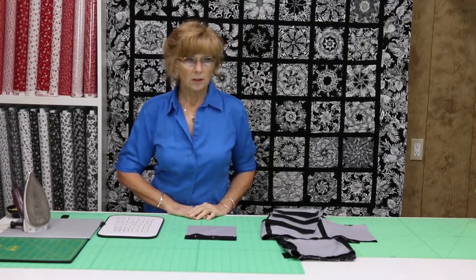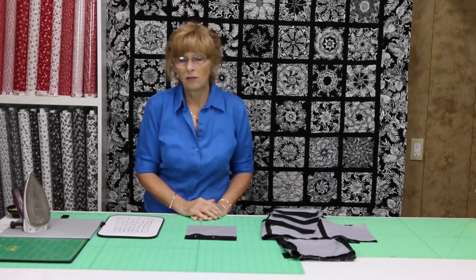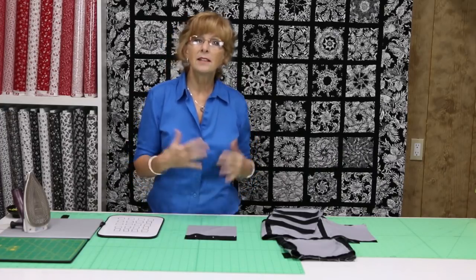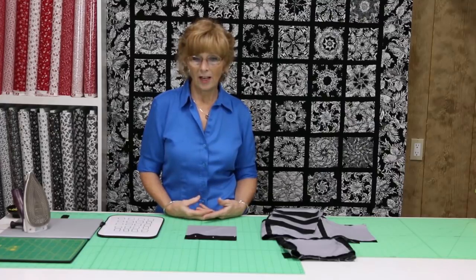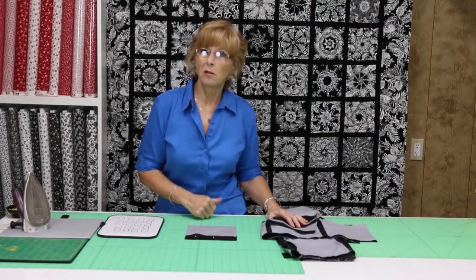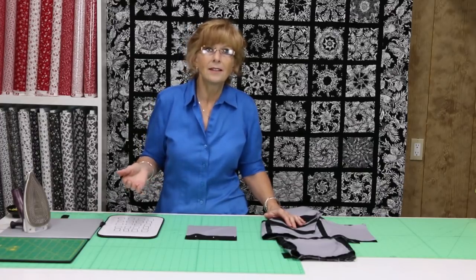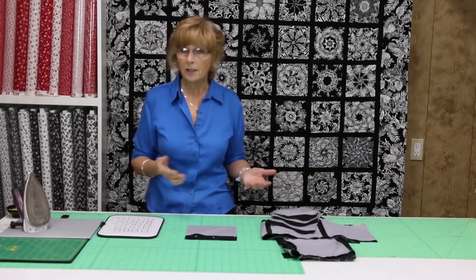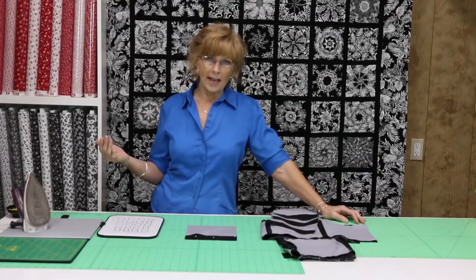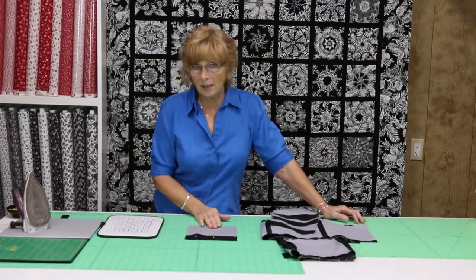If you're not sure, take your blocks, put them on top of a piece of fabric that you think you might want to use for sashing, and see how it looks. The blocks will tell you if they want to be sashed or not. Another reason you might want to sash your blocks is because you can add size to your quilt top. If you put 2-inch sashing in between and you have 10 blocks, that's really going to add a lot to your quilt top size.